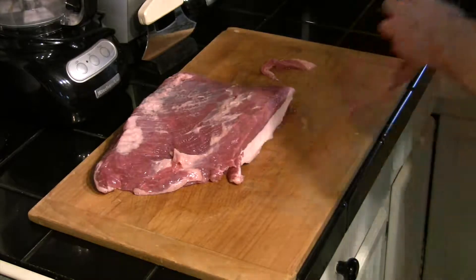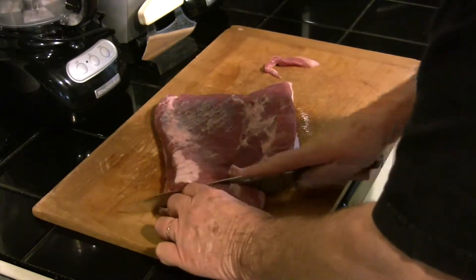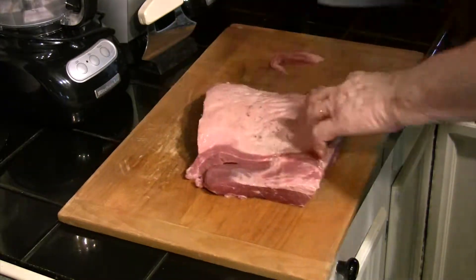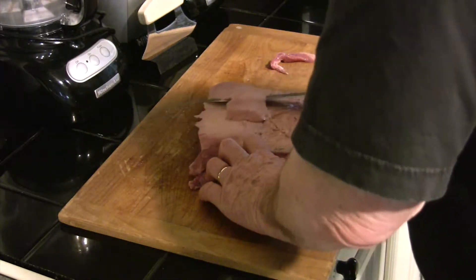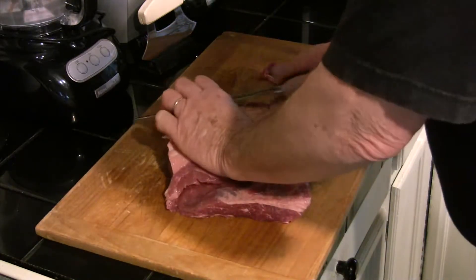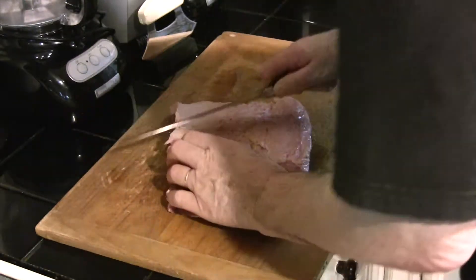The first thing we're going to do is take our brisket flat and square it up. We're going to trim off any excess silver skin and anything like that on there. On the back side we're going to trim the fat off. We're only cooking this dish today for three and a half hours total, so we want to get most of this fat off — we don't have a lot of time to render it.